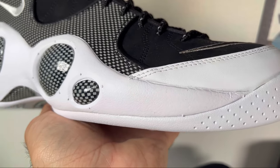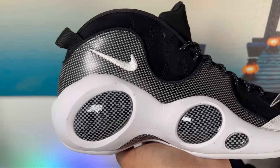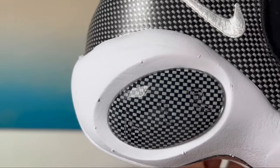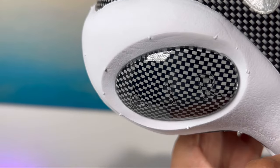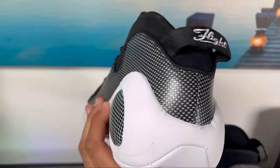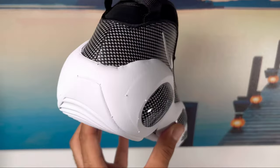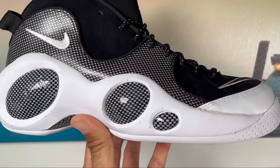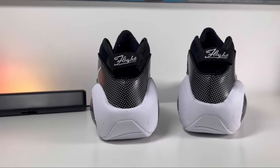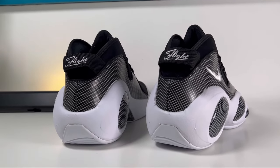Now we can go to this EVA foam midsole which, as you can see here at the back, is trying to give us a slight support for the lateral sides. This one also has incorporated these bug-eye shapes, which on the lateral side have the letter R written. It has the same carbon fiber design pattern as the rest of the shoe, and this is actually quite a wide midsole which will most definitely give you good support.